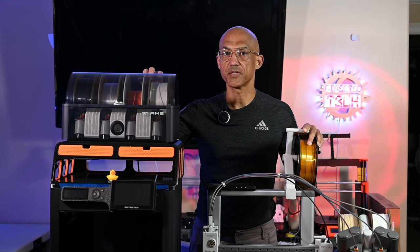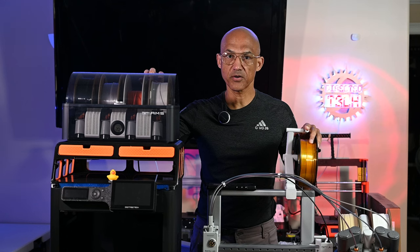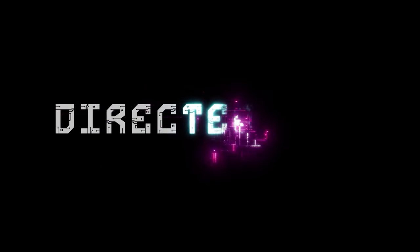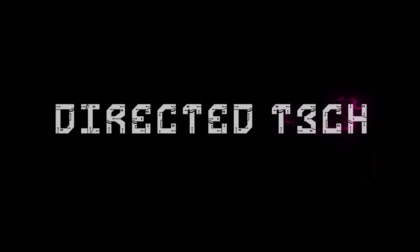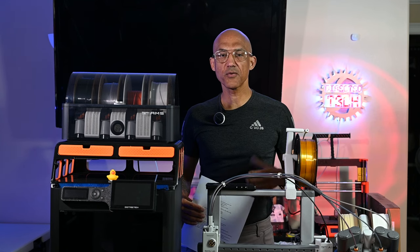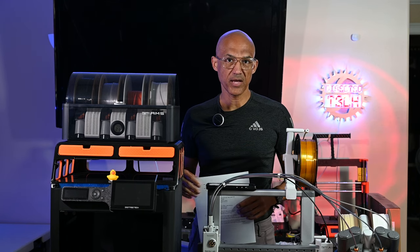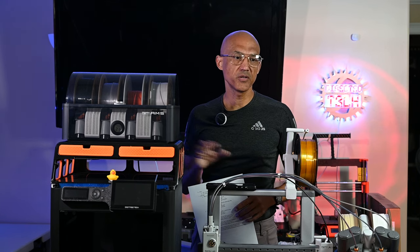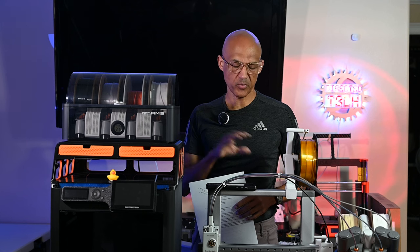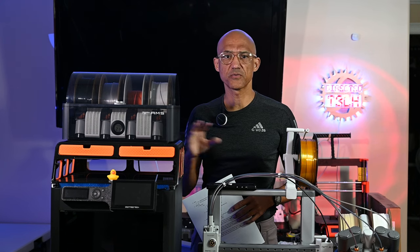If you've been considering whether you should purchase a P1S or an A1 from Bamboo Lab, stick around because I'm going to talk about the pros and cons of both of these printers. Today we're going to cover a bunch of different topics on both of these printers. I'm not trying to convince you that one is better than the other because they really serve different purposes.